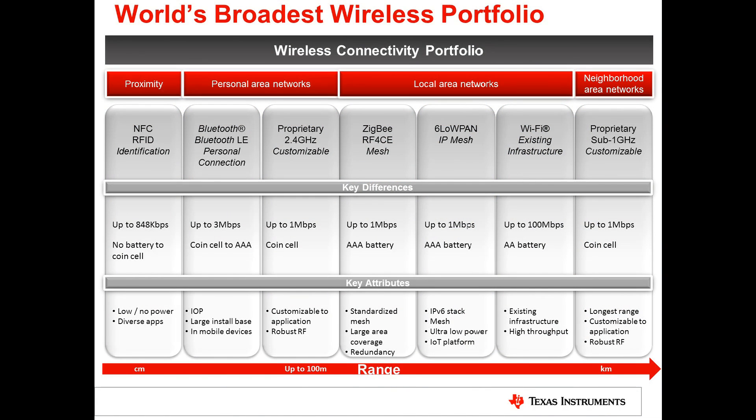TI has the broadest wireless portfolio in the industry, ranging from NFC, Bluetooth, Bluetooth Low Energy, Proprietary 2.4 GHz, Zigbee, RF4CE, 6LoWPAN, Wi-Fi, and Proprietary Sub-1 GHz. These technologies offer ranges from centimeters up to 25 kilometers, and throughputs from 600 bits per second up to 100 megabits per second, from coin cell or no battery at all to AA-based batteries. Today we're going to talk about the Wi-Fi portion of the connectivity portfolio.